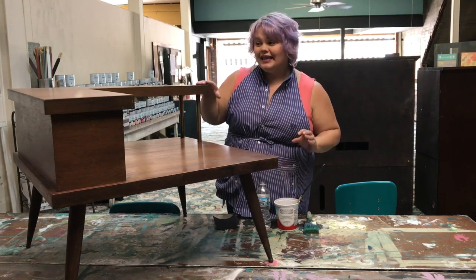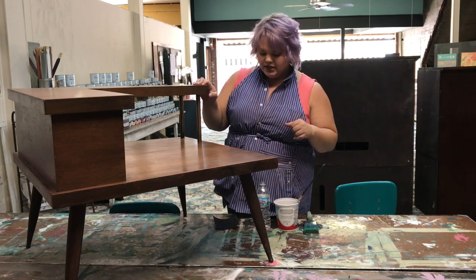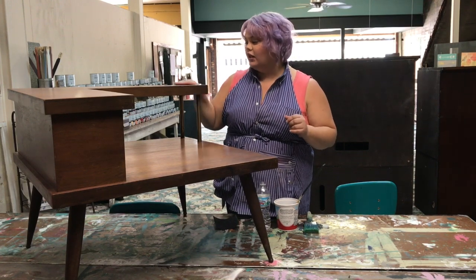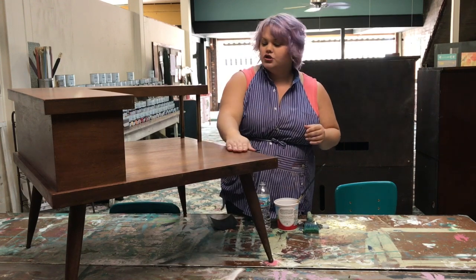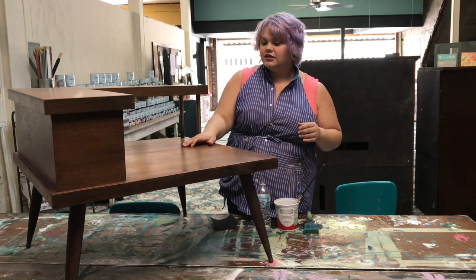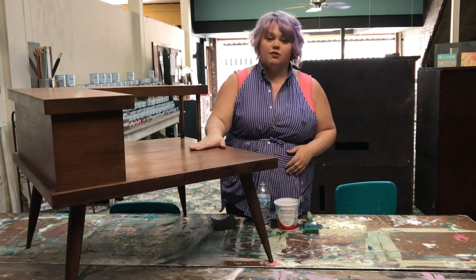I've already cleaned this whole piece with dish soap and water, rinsed it clean, and I've given it a light sanding with a 600 grit piece of sandpaper just to really ensure that it is already a smooth finish, because if you want to make a smooth finish you need to start with a smooth finish.